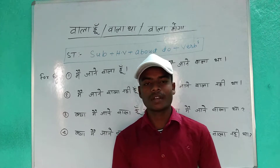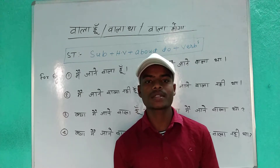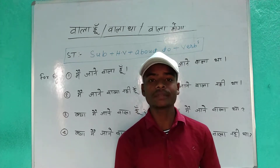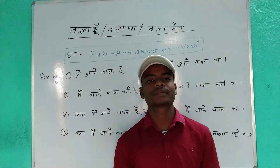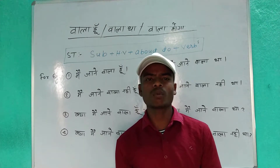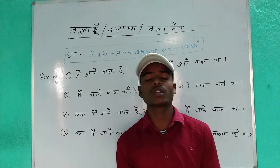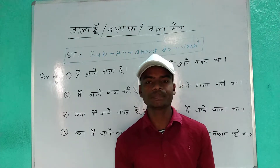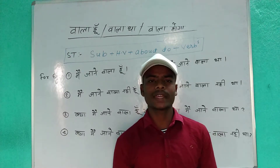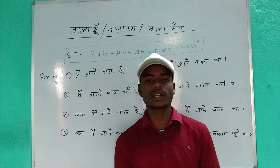You are about to learn something new today. Are you ready for learning? When you are about to do something, how will you speak in English? If you don't know, there is no worry — I am with you. I think I should explain in Hindi as well. It will be better for understanding.